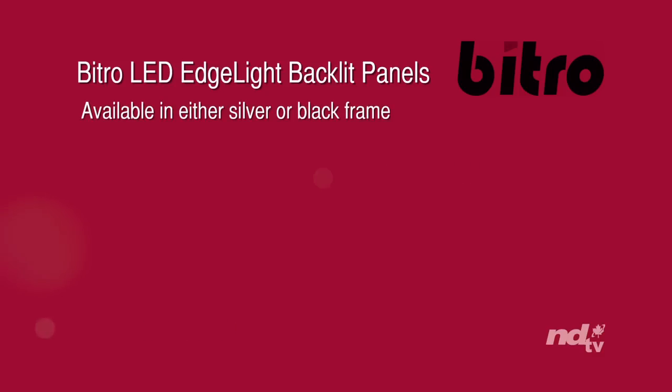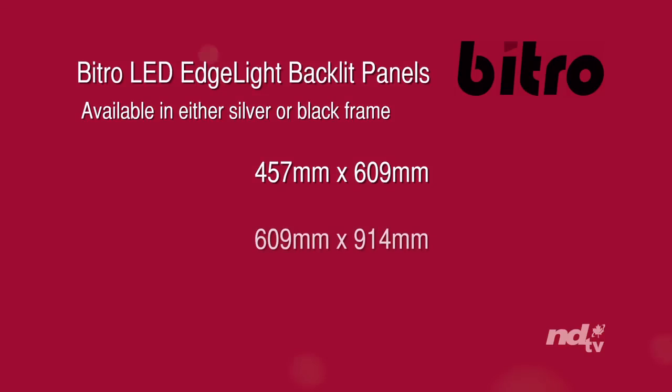Available in either silver or black frame, in sizes 457mm by 609mm, 609mm by 914mm, and 838mm by 1149mm.